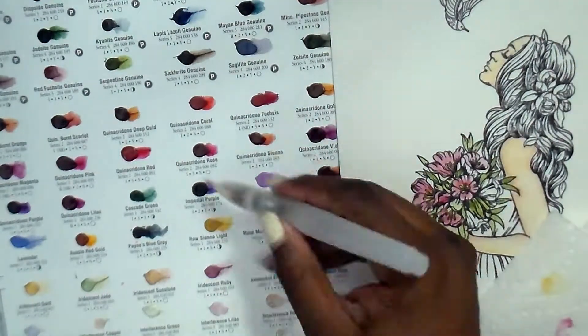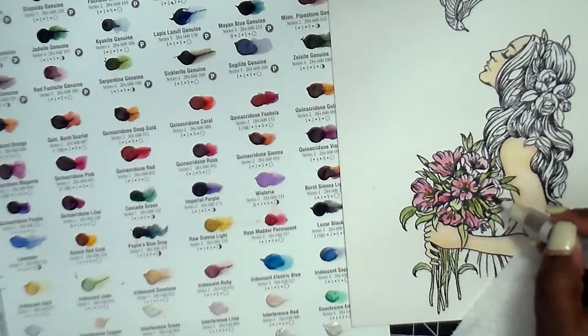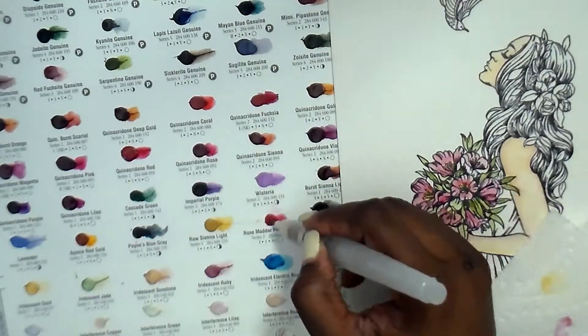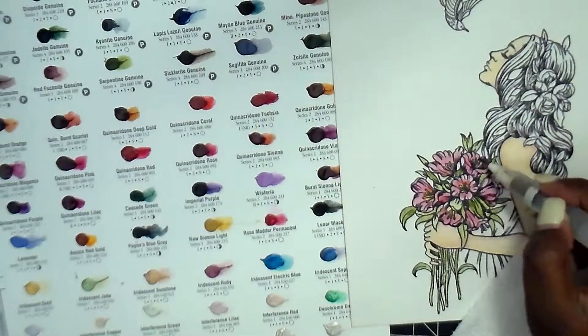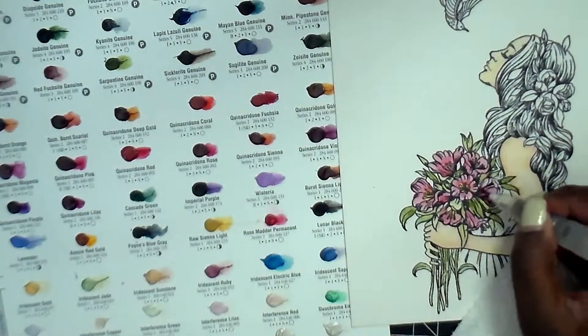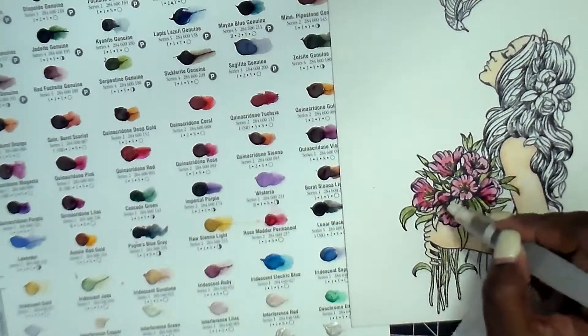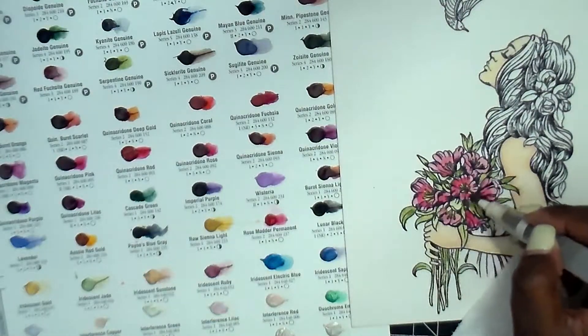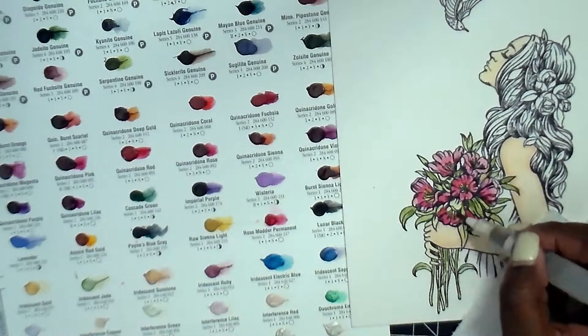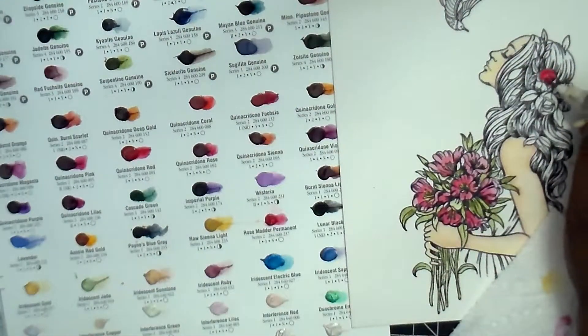I quickly opened a mister of plain water that I keep on my table. Sometimes if I don't have enough water in the barrel and feel like I'm not getting a good squeeze, I'll open it up so I can get a little more water instantly, using it like a regular brush. Then for the roses in her hair I grabbed the quinacridone red because it was the only one that seemed like a true pure red.